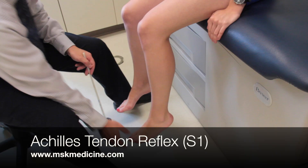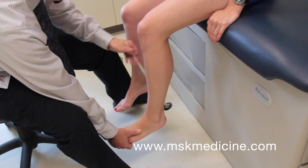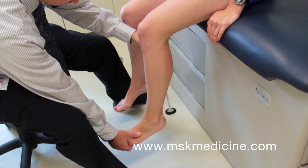To perform the Achilles tendon or ankle jerk reflex, have the patient seated with her legs dangling and off the floor. Place the foot in slight dorsiflexion and tap briskly over the Achilles tendon. You should observe plantar flexion.